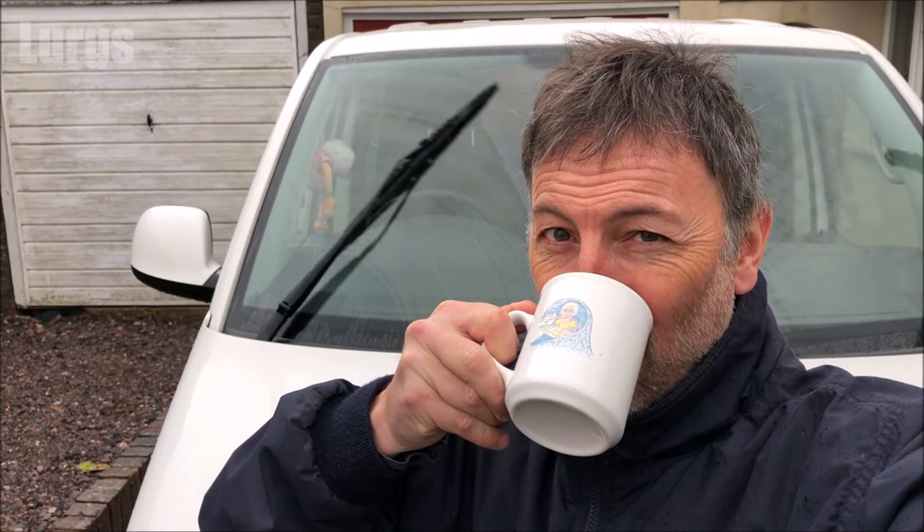Hello everybody, Lurgs here. Welcome to my channel — I'm here to save you time and money. Today: what to do if your windscreen washer jets aren't working. I'll take you through a few simple steps and hopefully it'll be a nice easy fix, but before I take you through all the steps let's have a lovely cup of tea.